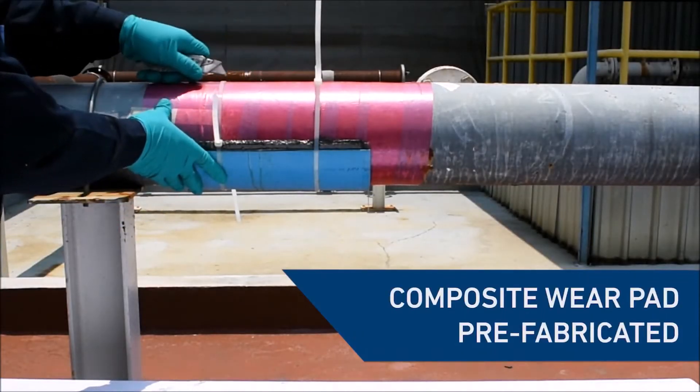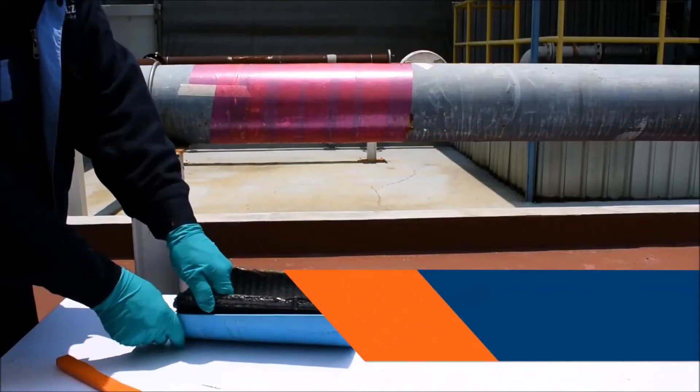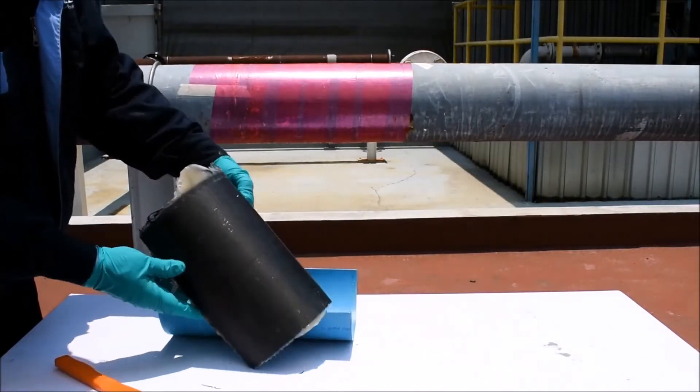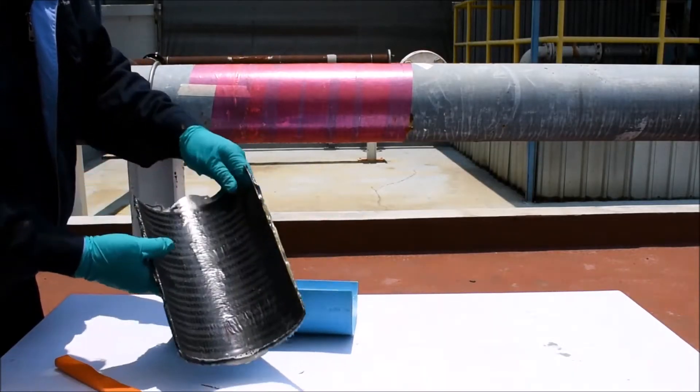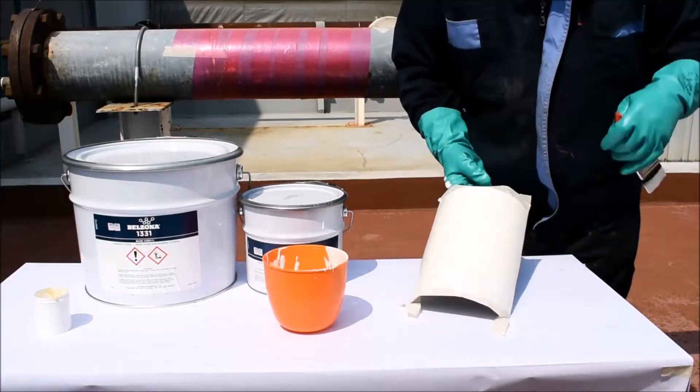Using Belzona Superwrap 2, a wear pad can be prefabricated to the exact dimensions of the pipe. This isolates the metal substrate, eliminating bimetallic corrosion. Further wear resistance is added by the application of a protective coating.